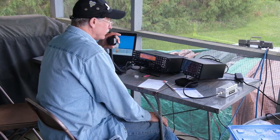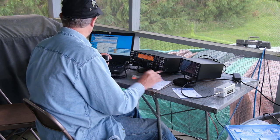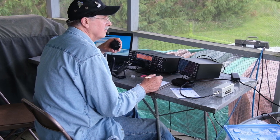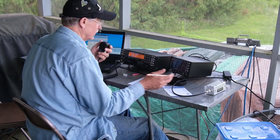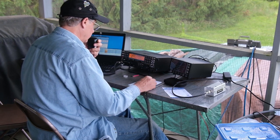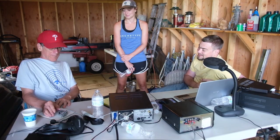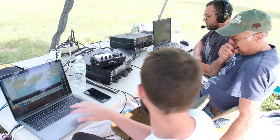Here you can hear Dan running K4NN on sideband, working through a contact, requesting call, section, and class information during a logging software issue. Dale N3BNA, with Heather KI4PYR and Matt KG4DPS, worked at the VHF station.